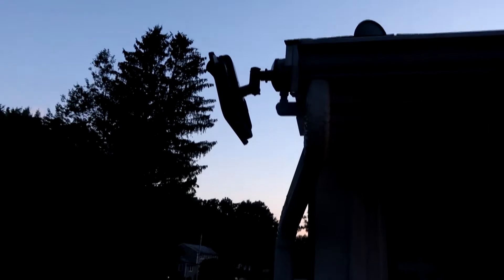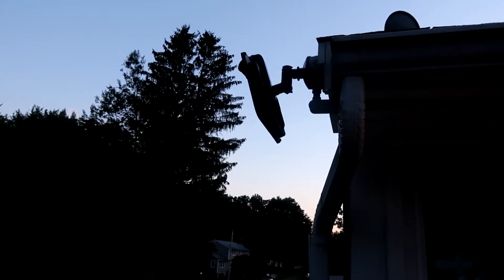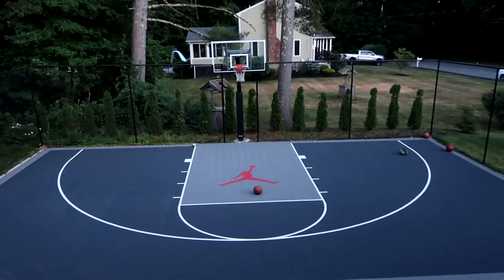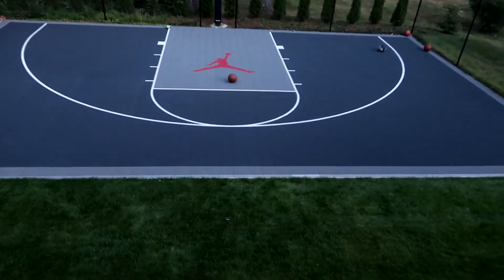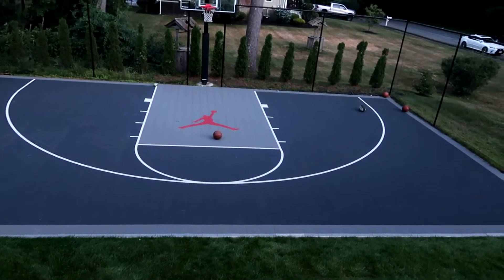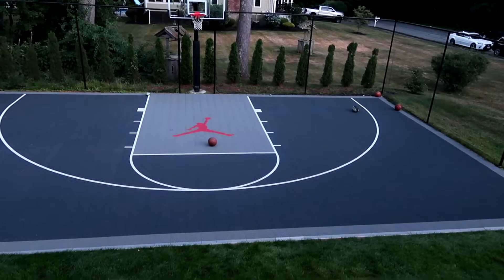I mounted it to the side of the house to project right onto the basketball court. The basketball court is probably about 30 feet from the light, and the hoop is about another 30 feet, so 60 feet from the light. We're going to see if this can actually light up this dark basketball court when the sun has set.